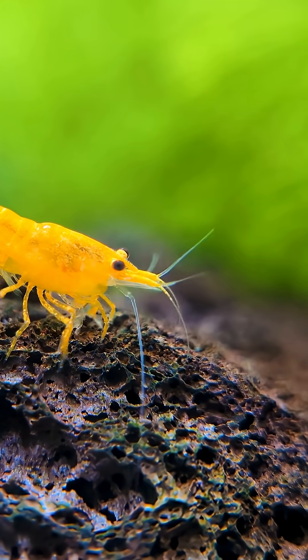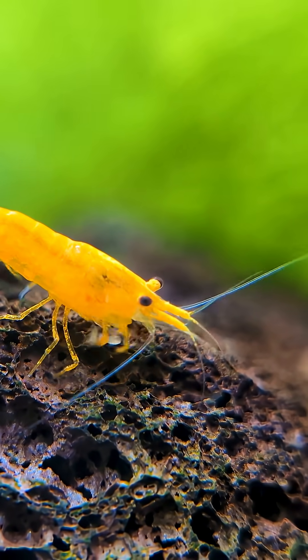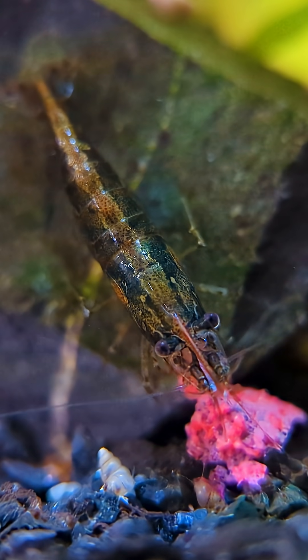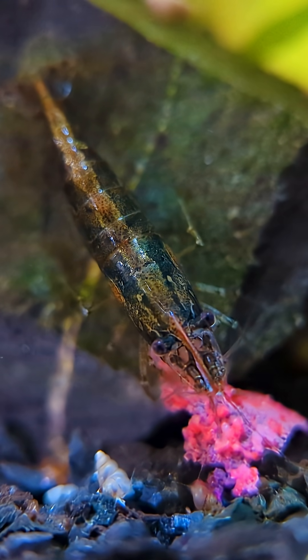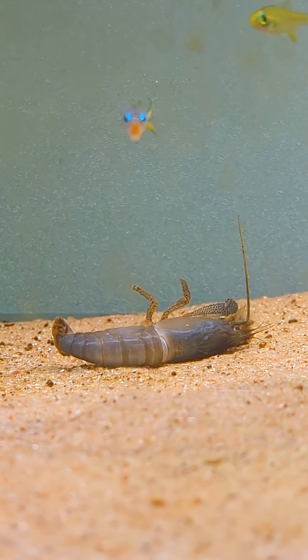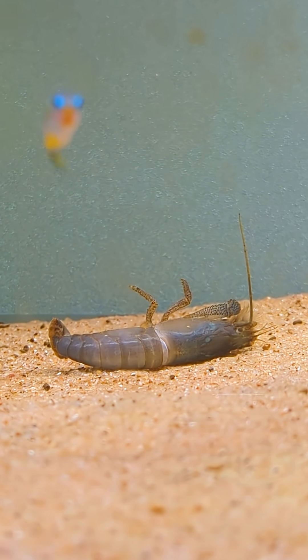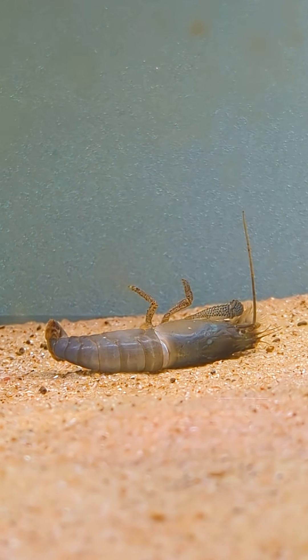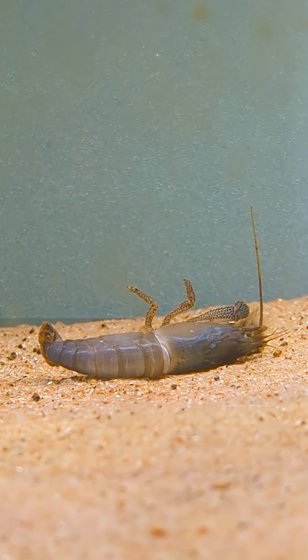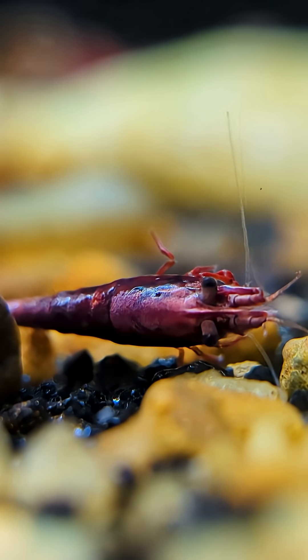Another overlooked factor is mineral imbalance, especially a lack of calcium and trace elements. Calcium is absolutely essential for healthy molting. Shrimp need it to form and harden the new exoskeleton after shedding the old one. When calcium is lacking, the molt can go wrong. In a failed molt, the shrimp begins to curl and flex repeatedly, trying to free itself from the old shell, but gets stuck. It's painful, exhausting, and often fatal.